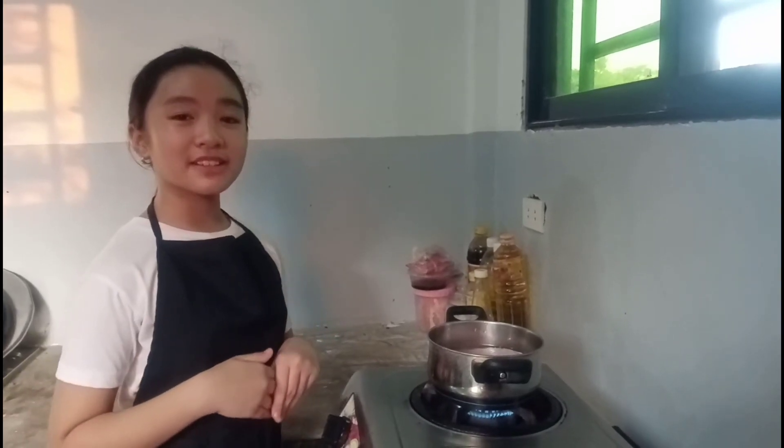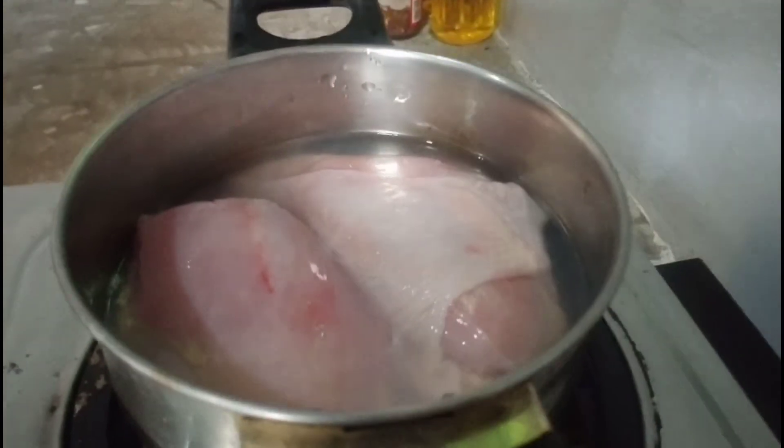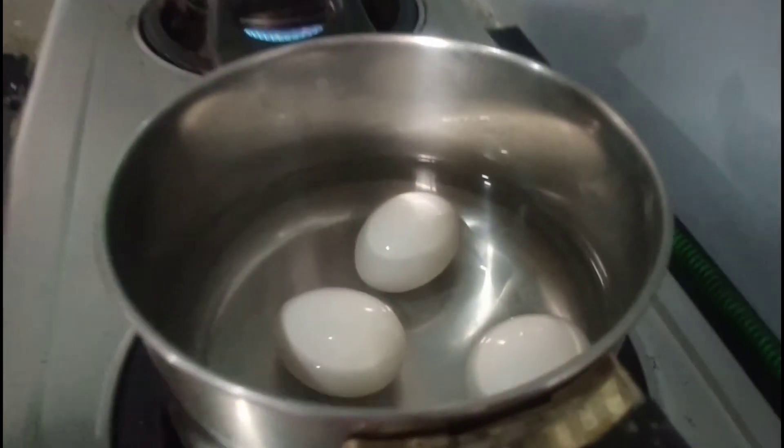First I'm going to boil this 1 fourth of chicken and also boil these eggs. While boiling the chicken and egg, I'm going to cut the carrots and white onion. Here are the chopped carrots and onion.